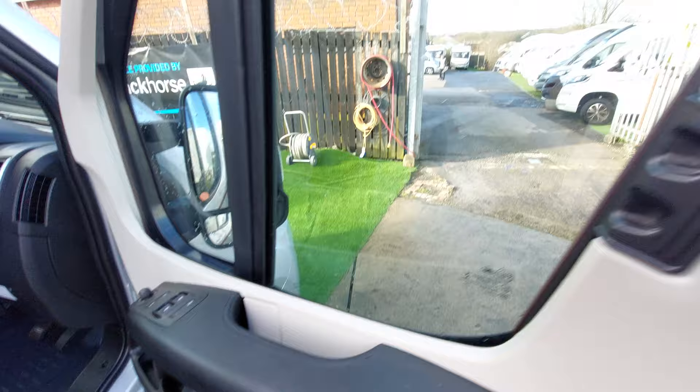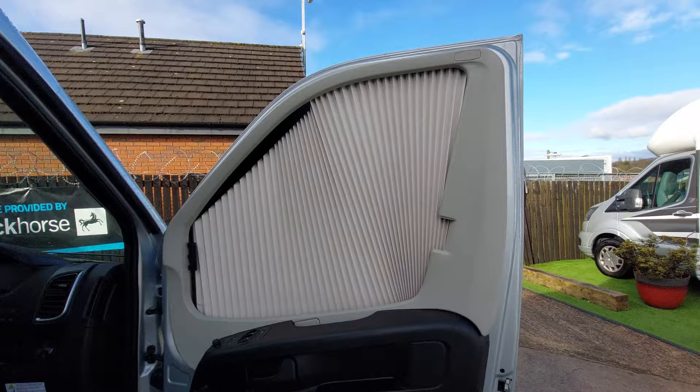We've got the Remis cab blind fitted and they just concertina down just like that. Nice and easy — just be gentle with these and it will slip back in place.